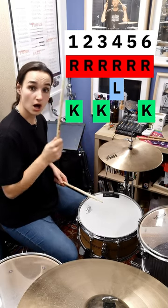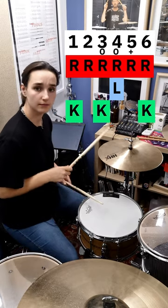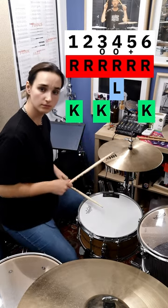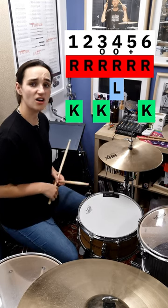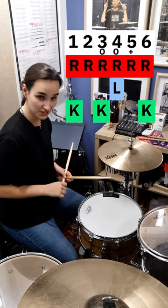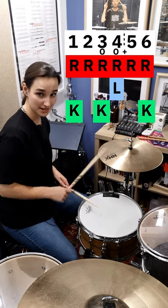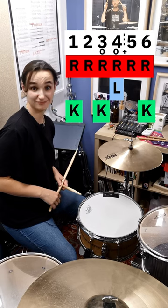There should be a bass drum there — ignore that. But in very Roger Taylor fashion, everything is very quickly shut. So we're not actually shutting the hi-hat on the next hi-hat, which would make sense. No, we've got to make this slightly more tricky for you lot. It actually shuts in between the hi-hats, so you end up with three, four and five, six. I know — cool, innit.